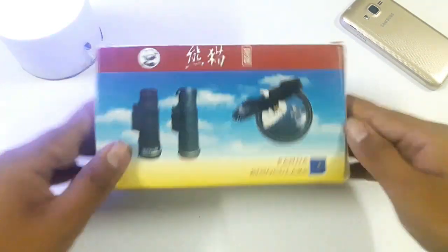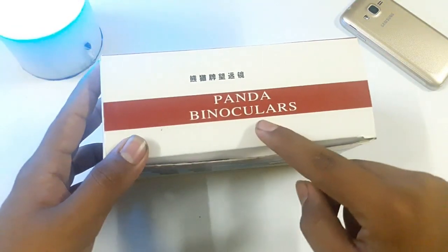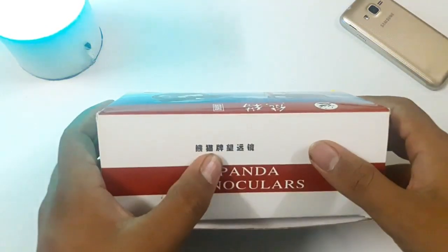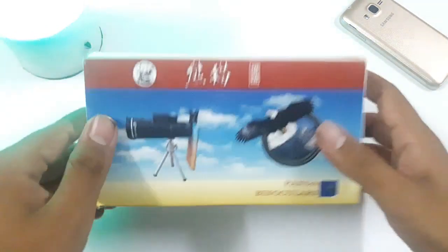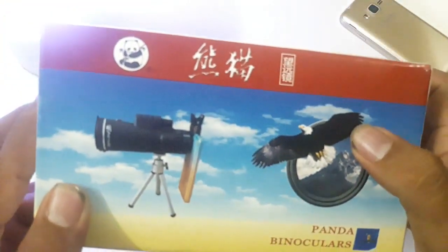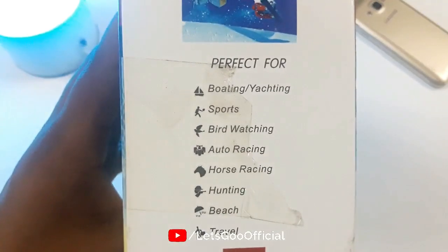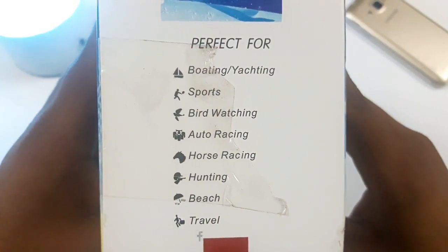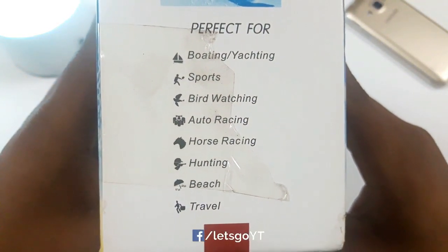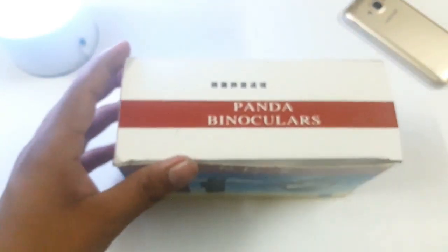So let's start unboxing. Before we read the box, there is a panda — 'Binoculars.' This is Chinese, which you can read from Google Translate. You will see a flower. It is perfect for boating, sport, bird watching, auto racing, horse racing, hunting, and other things. And here is more Chinese. So let's start unboxing.